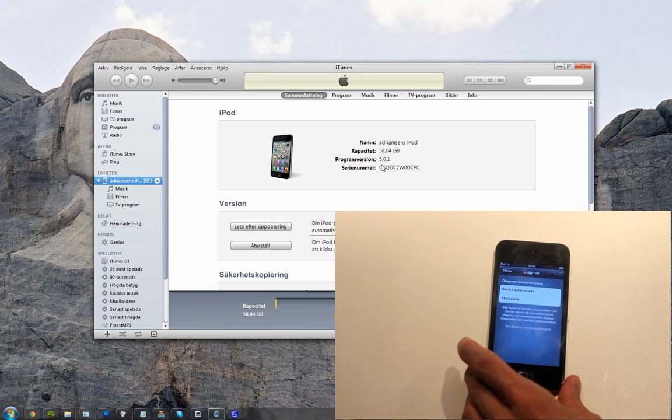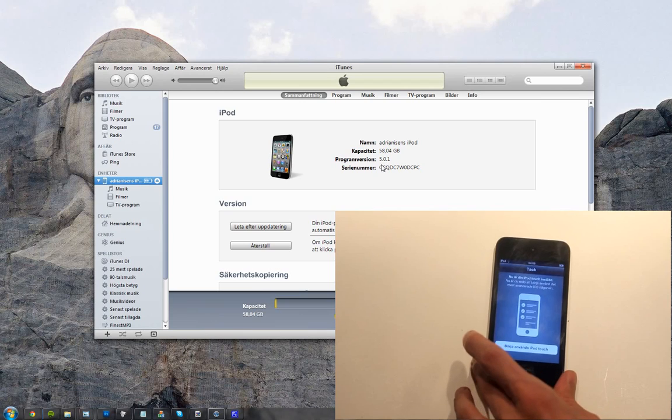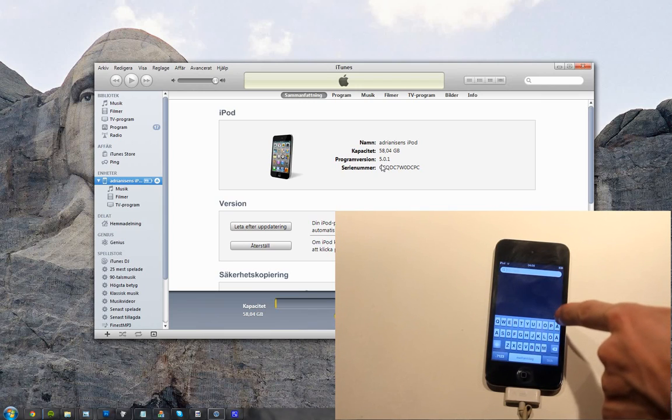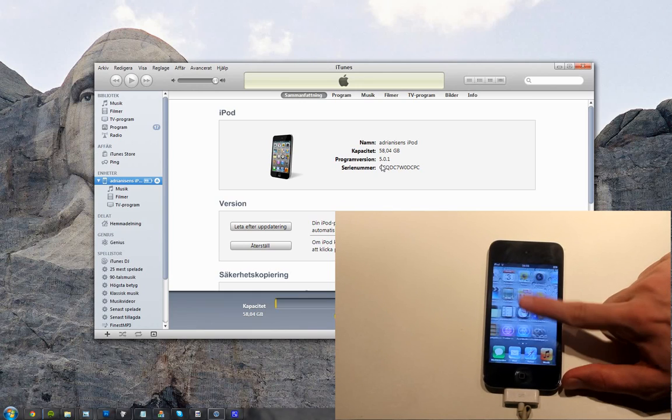I'm going to approve it. I don't want to send stuff. Start using. Oh my god, lag! So that was the first time I started up — it was like extreme lag.